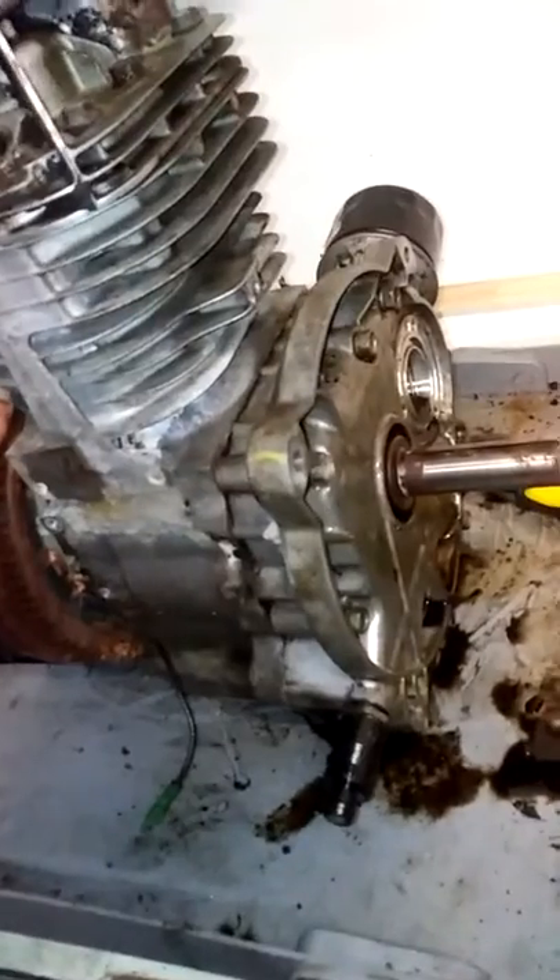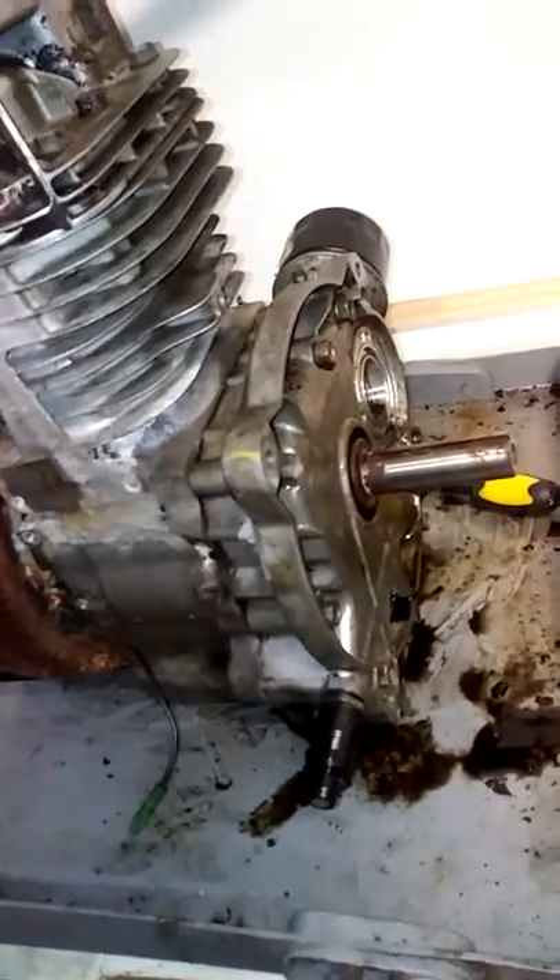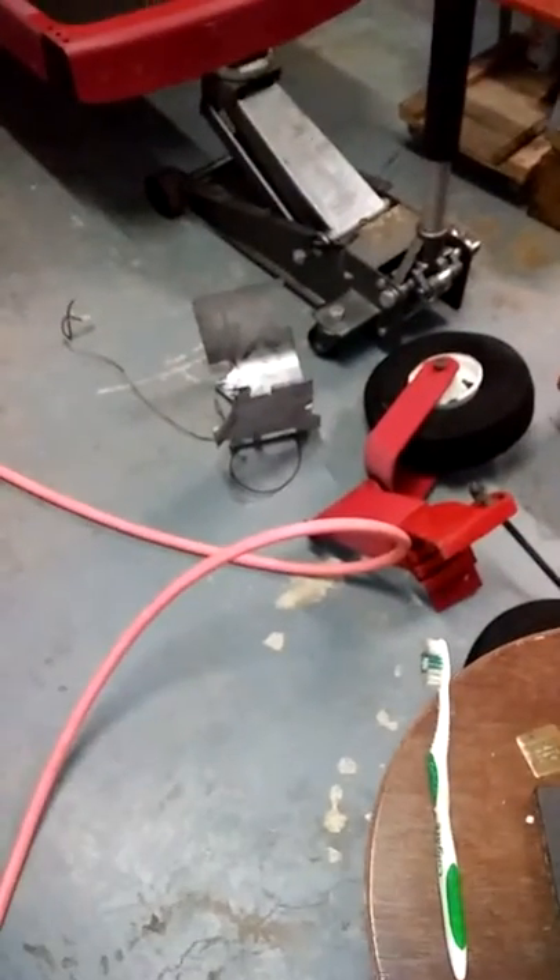I'm still gonna get the parts and I'm still gonna get all the gaskets and everything for it. I'm still gonna pull this flywheel off so that I can clean the generator real good, clean the magnets out, then clean this flywheel up and clean the coil. It'll probably be next weekend before I have this motor all back together.